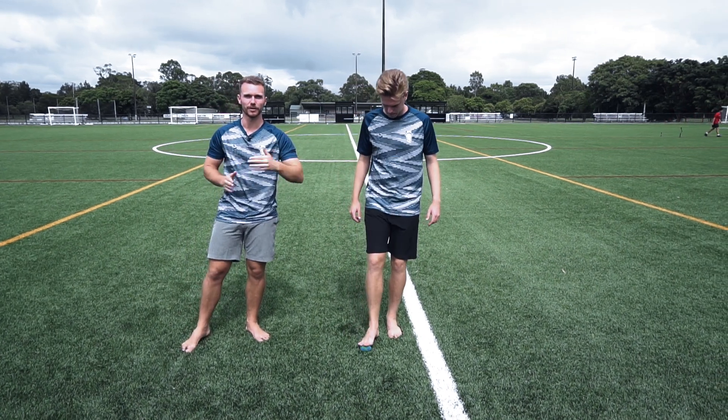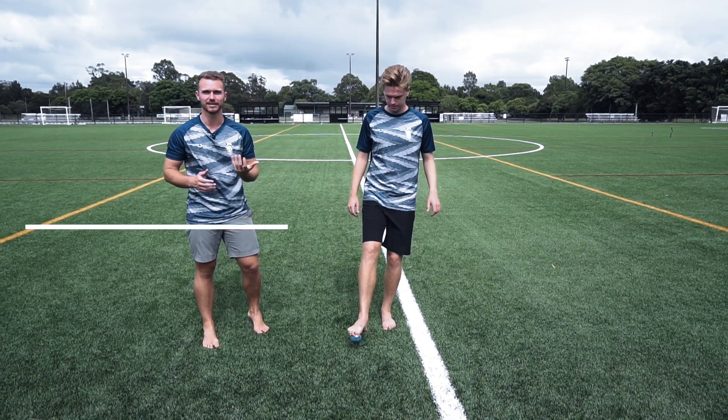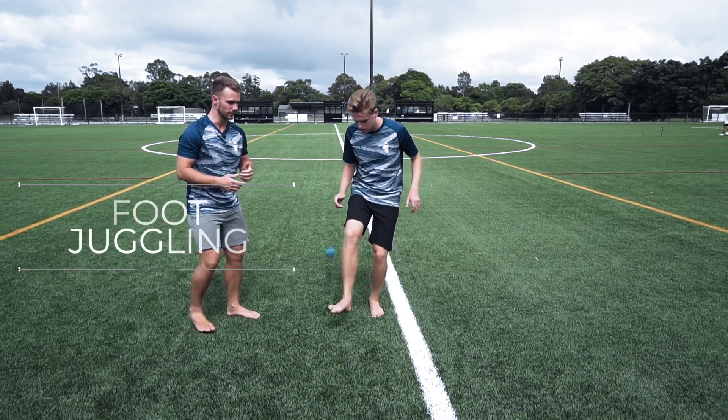Once you've mastered the pick-flick kick, you can progress to the final challenge with the hacky sack, which is foot juggling, like so.